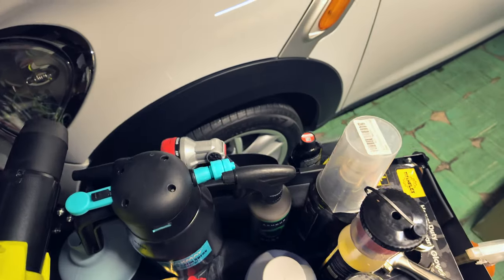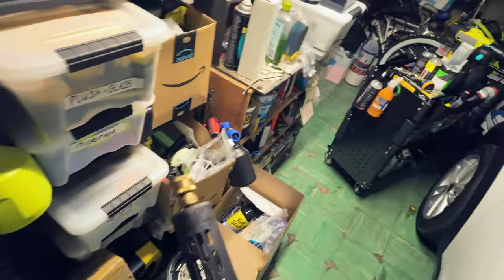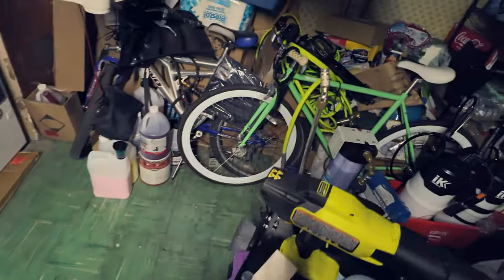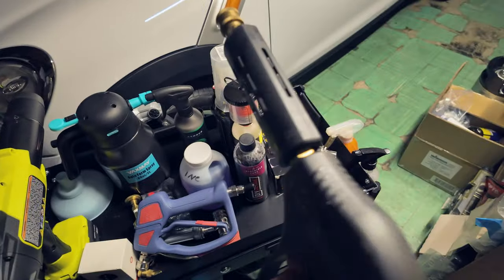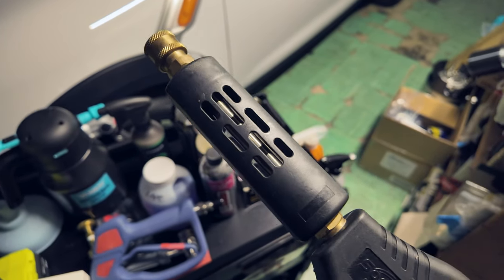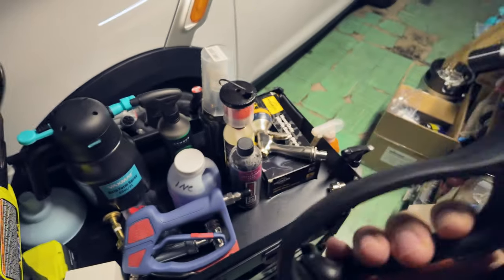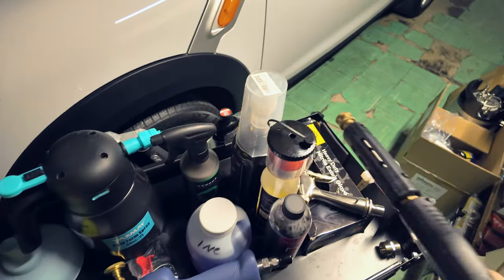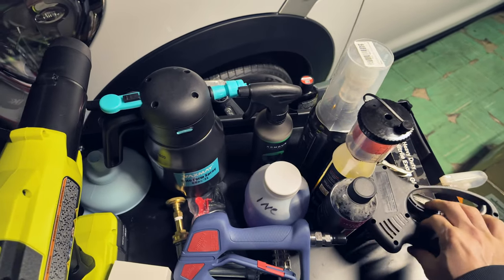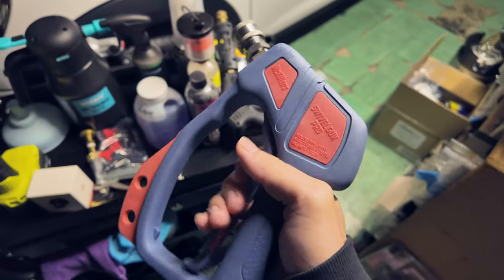Let me grab my other gun just for a comparison. This gun right here — while I do love the design with the little short extension thing — is definitely not the greatest feeling gun. I did get this for cheap, around 30 bucks. You get what you pay for. But this is nothing in comparison.